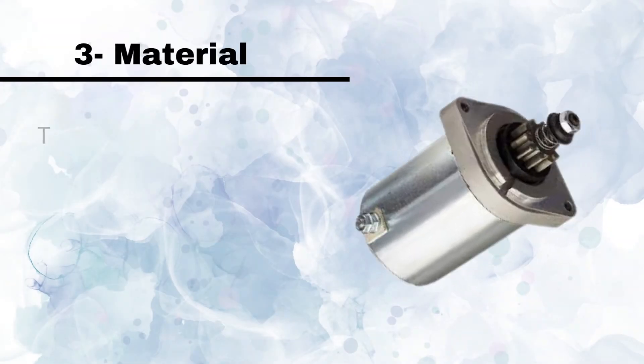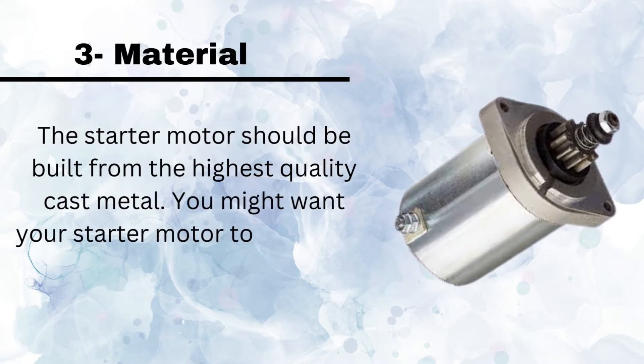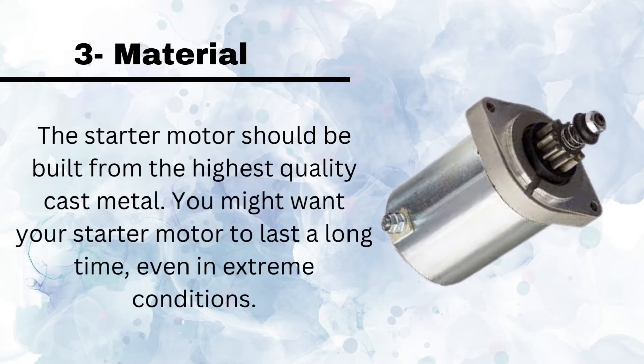Number 3, Material. The starter motor should be built from the highest quality cast metal. You might want your starter motor to last a long time even in extreme conditions.